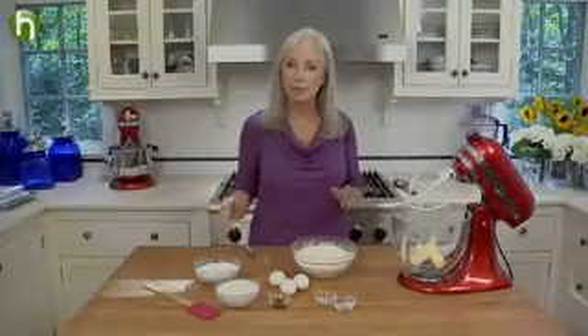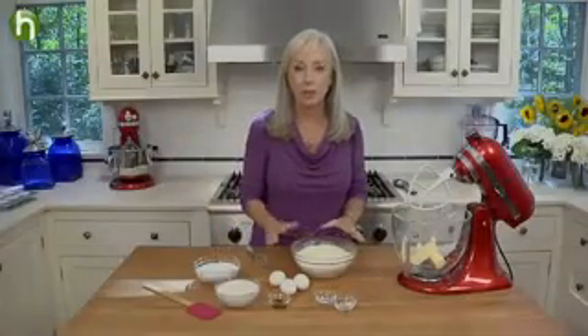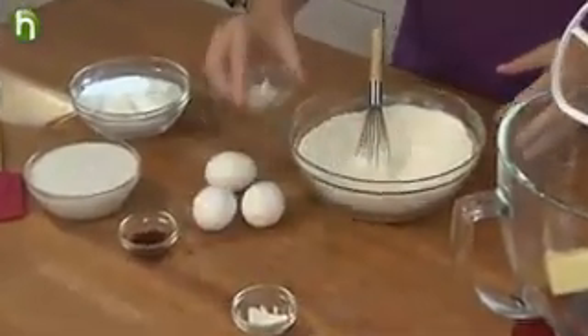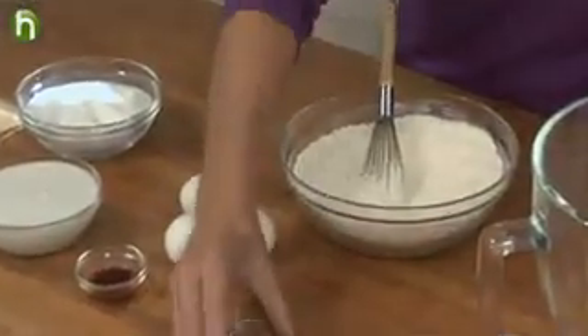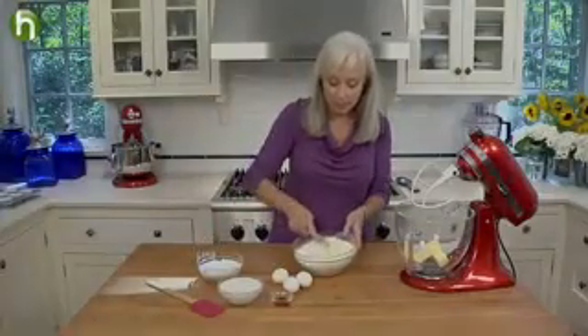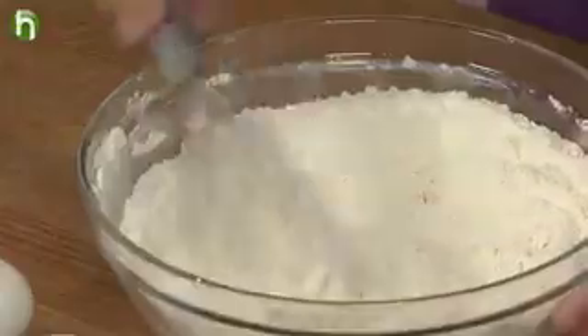And now for the cupcakes. We're going to start by mixing together our dry ingredients. I have my flour already in the bowl. I'm going to add salt and baking powder, and then whisk it together until it's really well blended.